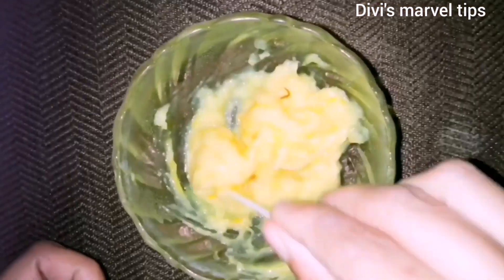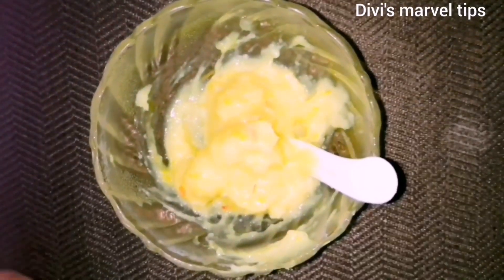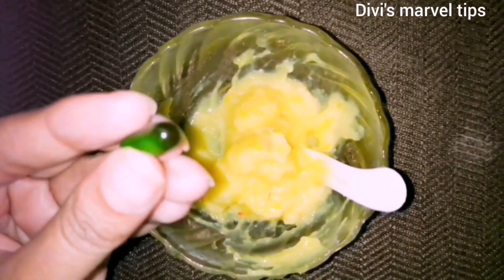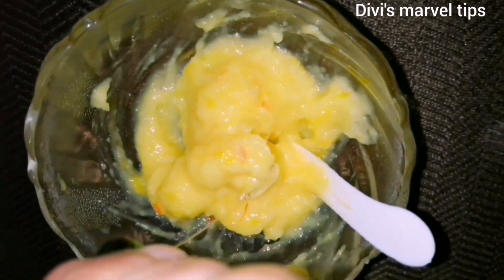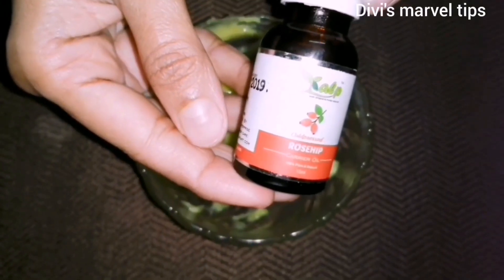Aloe vera gel has anti-inflammatory properties. If you use it for acne, it can help with the aging process and wrinkles. We can also add vitamin E capsules to hydrate the skin.